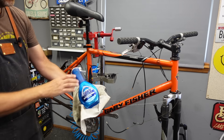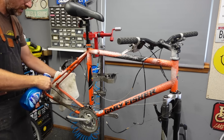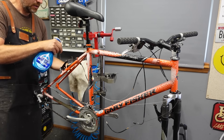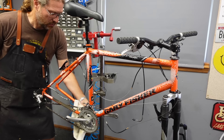This bike had a little extra filth on it — it had been sitting outside. So I'm going to do a two-step process. We'll start with the Dawn Power Wash, just hit everything, and then do our best to wipe it all off.